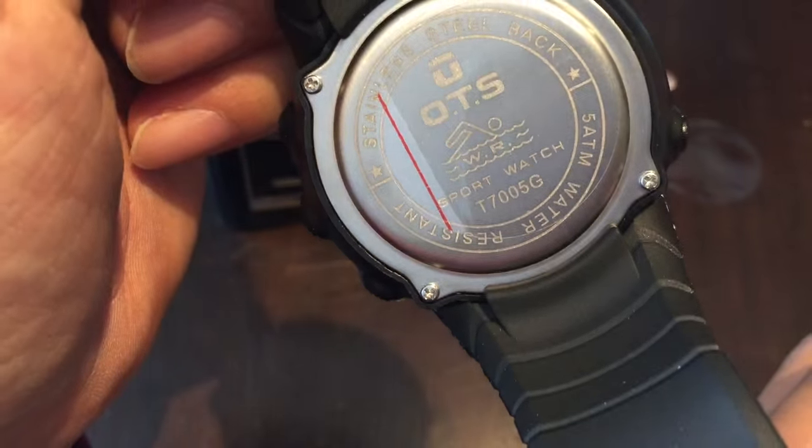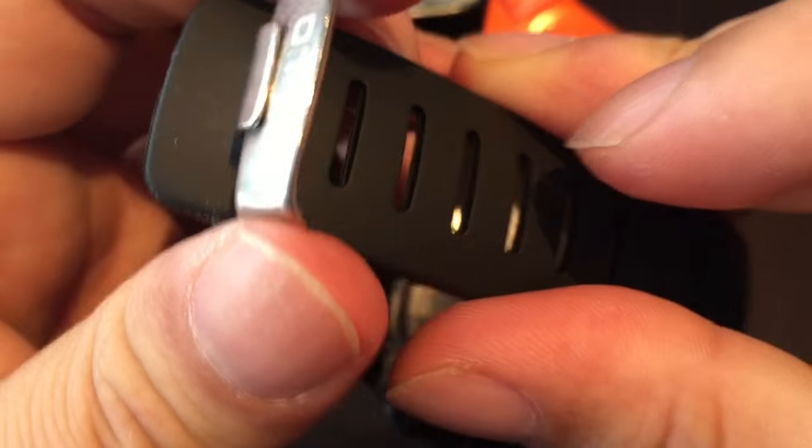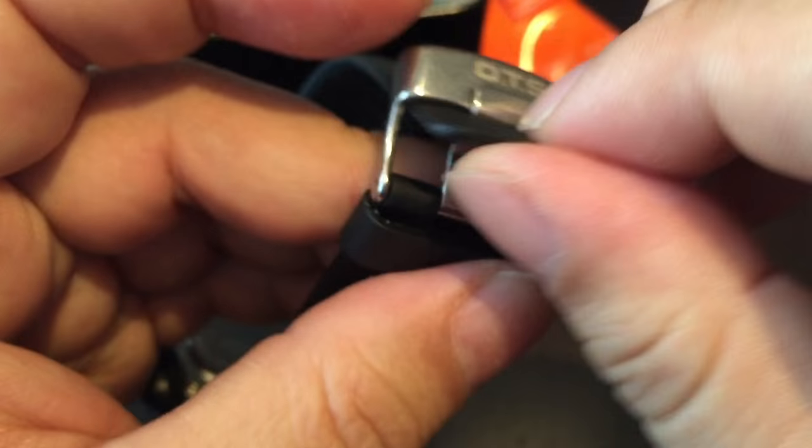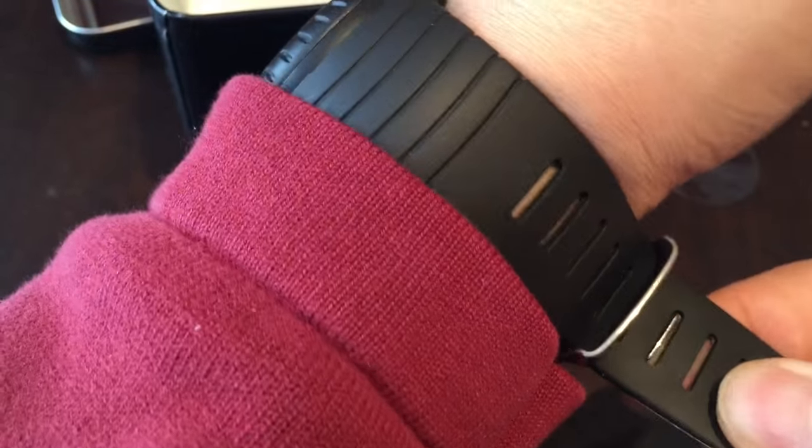It has a standard case back and it is water resistant, so feel free to use this for your outdoor activities. The clasp is interesting because it has a really wide tongue, so you should get a nice sturdy fit on the band. There are quite a few graduations so it should fit nicely on pretty much any wrist. As I'm putting it on, the contours of the band are a pretty nice fit for my wrist.